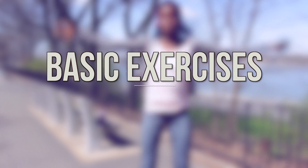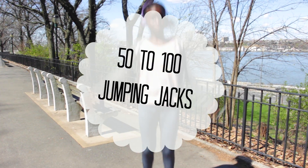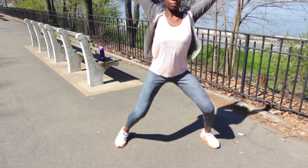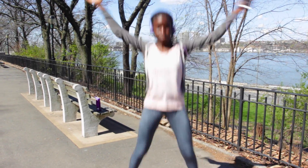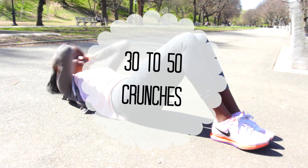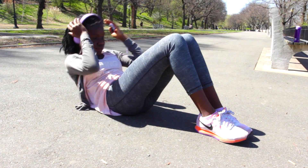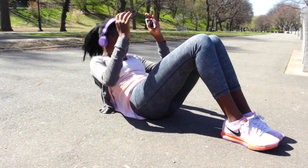I'm assuming that everyone knows how to do jumping jacks, because that's what I do right after running. I normally do 50, but just for the sake of this video I'm not going to do them all because that would take too long. Next I'm doing crunches — it's a really good workout for your core. I do that right after the jumping jacks, and you definitely can too.